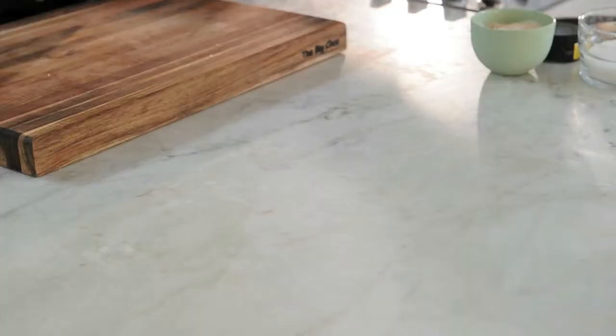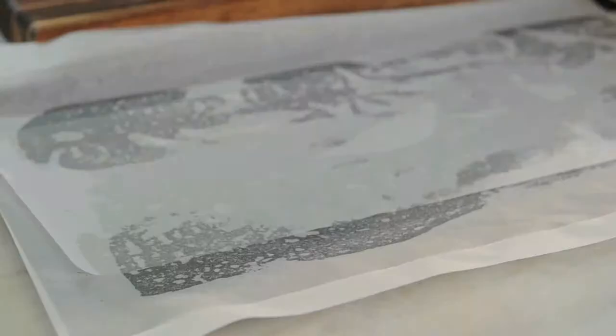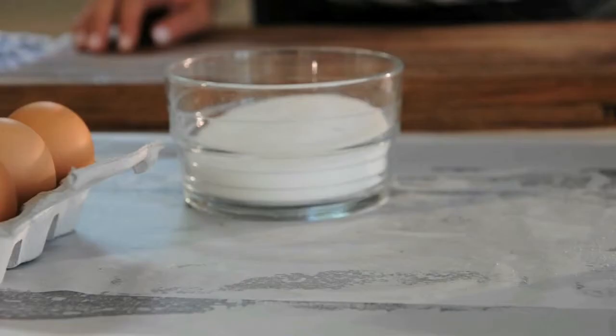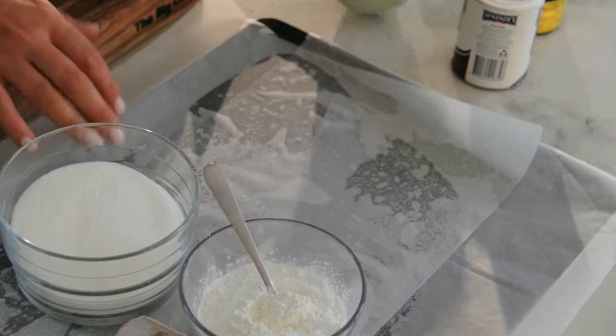You need the same things that you would need if you were making a traditional pavlova. So you need a lined tray and six egg whites, 200 grams of caster sugar, two teaspoons of corn flour, a pinch of salt, some cream of tartar, and vanilla.